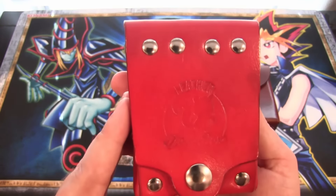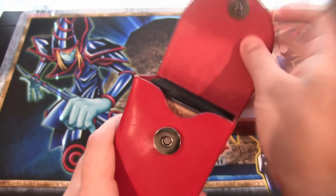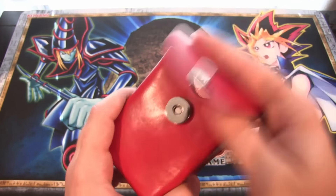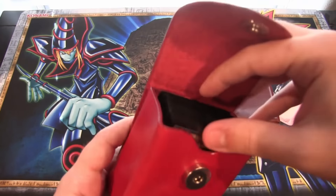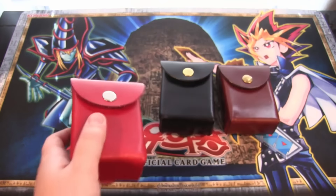This red one is just like the other ones except again it has the magnetic snap. I actually put my Blue Eyes deck in this one, which was really cool - you can see it holds all of them. They're all sleeved and everything and it holds them really easily. That's the extra deck and the main deck in this one, and you'd probably have enough room for a side deck too.